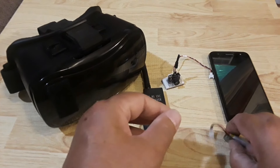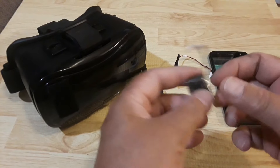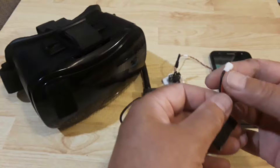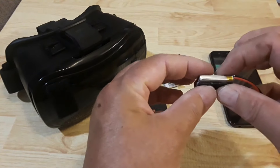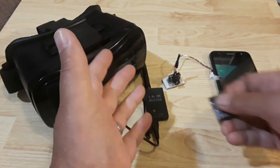To power the FPV camera I'm using a 3.7 volt 280 milliamp hour battery with the same type of connector on it. I also have velcro on here — this is going to attach to the underside of the quadcopter we're looking at today.